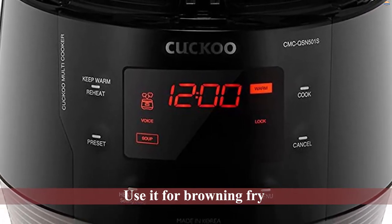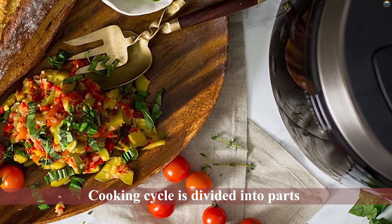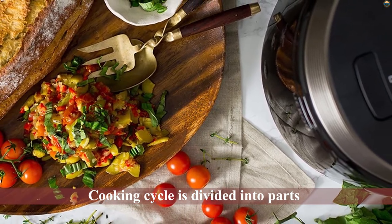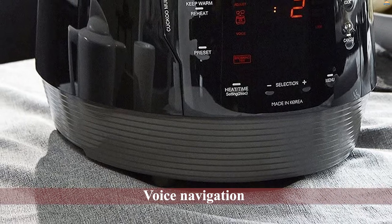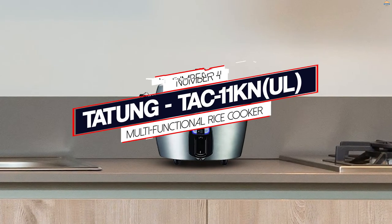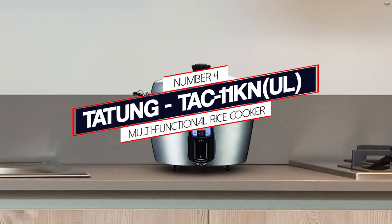Its complex algorithm ensures that you get consistent outcomes each time. What captivates me the most is the voice navigation that keeps guiding you about the next steps. This is very helpful as the cooking cycle is divided into parts and the voice navigation keeps informing you about the stage of cooking.